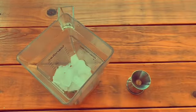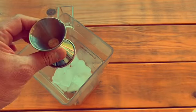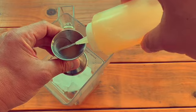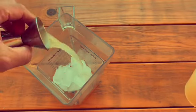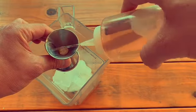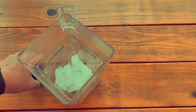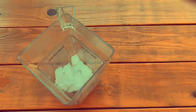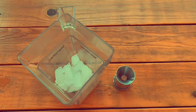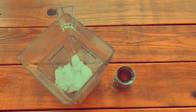Add four ounces of ice, a half an ounce of lime juice, a half an ounce of your cinnamon syrup — notice how dark it is — and a half an ounce of falernum. The other stuff is gross.